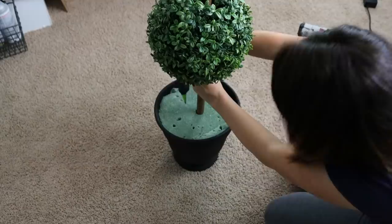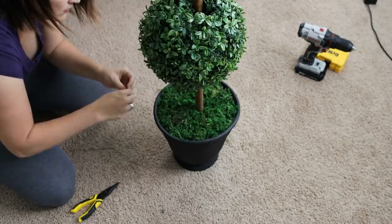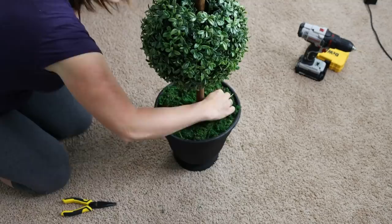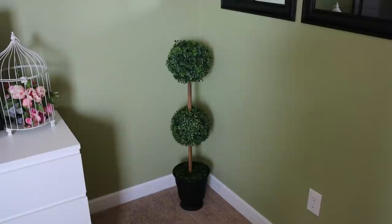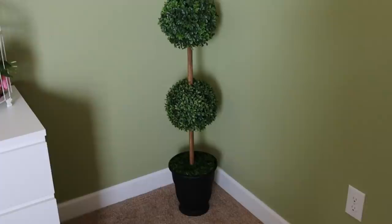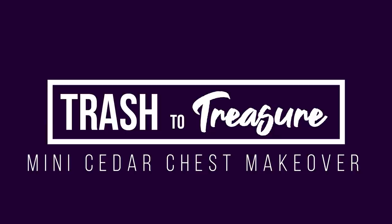To cover up the foam, just take some moss from the Dollar Tree and cover it up. Use wire, floral pins, or hot glue to hold it in place. If you want, add a little grapevine or moss on the dowel to give it a more aged or natural feel. What we end up with is a large topiary tree for probably less than $20 total — when something like this could easily run you $100 or more. That's quite a significant savings yet a very classy, finished, and polished look.